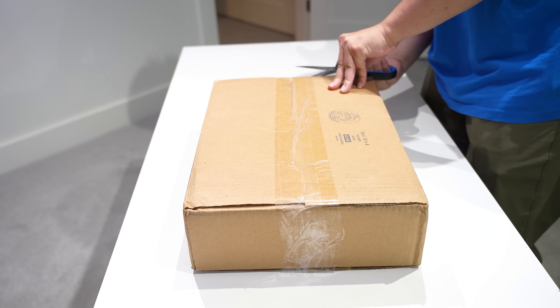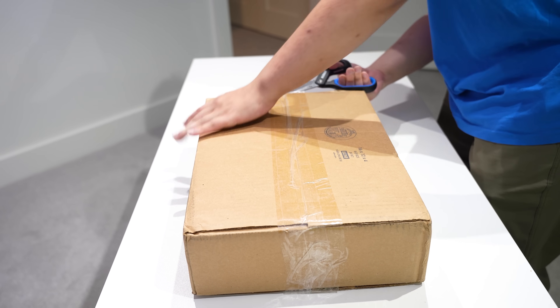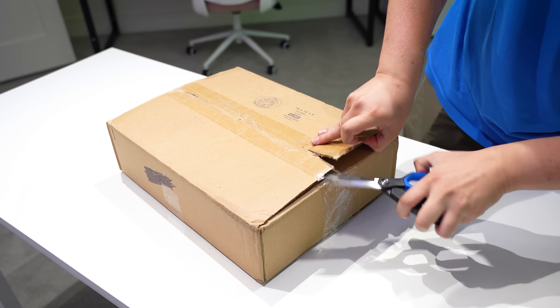Let's open her up. Here we go. I tried to find Raymond some safety scissors, but my kids took them. Maybe we should have cut this first. This is the longest unboxing I've ever seen.